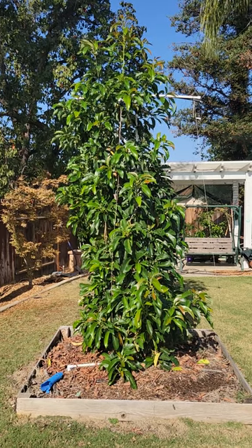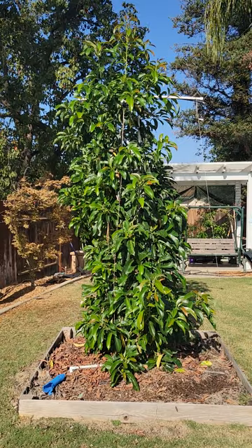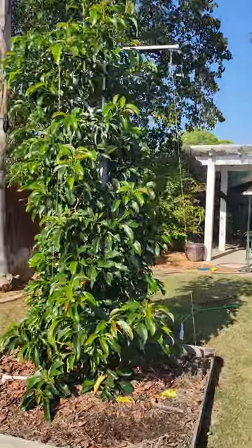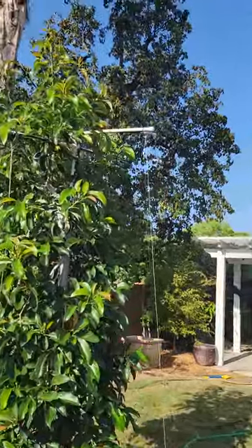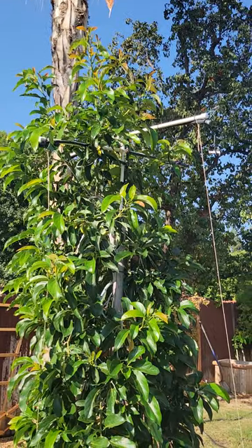We had a pretty hot summer — about two weeks where it was above 110 degrees Fahrenheit, a couple days above 115. It had no heat damage at all. I set up an evaporative cooling system — just a drip line with some misters up top — and I turn that on when it gets above 105 or 108 or so and let it run all day.